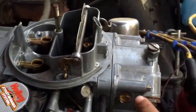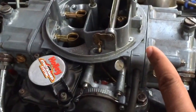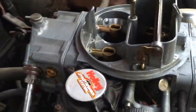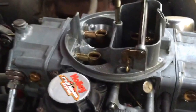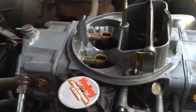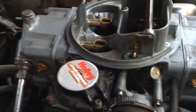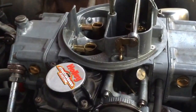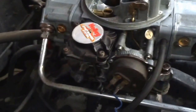Inside each of the float bowls there are two little passages that go up into the metering block and into what are called venturis. When you have heavy airflow, the air rushes past those openings at really high velocity, and that high velocity grabs the jet of fuel — it draws a stream of fuel out of the jet, mixes it up, atomizes it, and sends it down into the intake manifold where it's burned in the pistons.